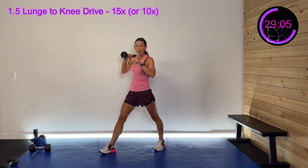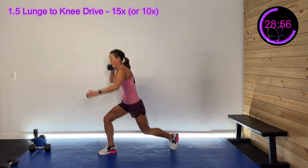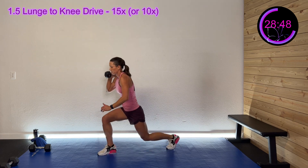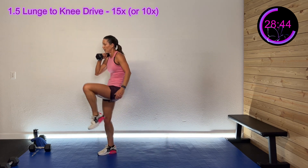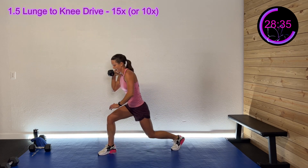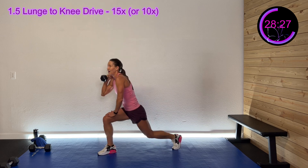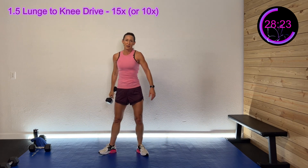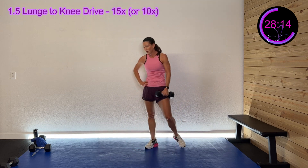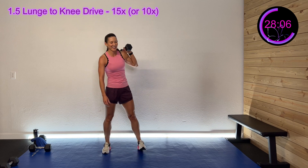We got that right side again — it's down, halfway up, down, all the way up to that knee drive. In three, two, one — down, hold it, kind of halfway up, back down, and drive. Keep going, you got this, I know it's not easy. 25 seconds left, 20 seconds left. Wrap it up in four, three, two, one — 10-second rest. I forgot to give you that 30-second count — I was distracted! Here we go, left side in three, two, one — down and drive.